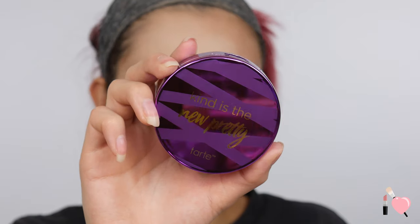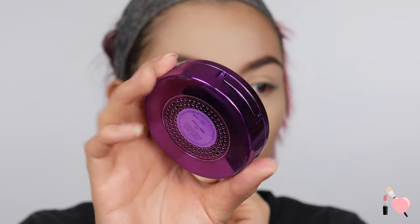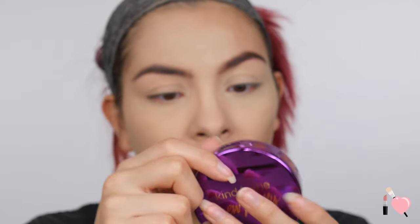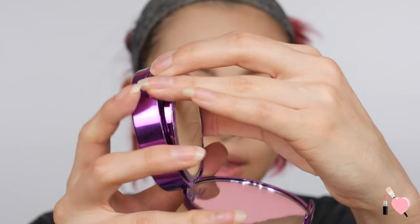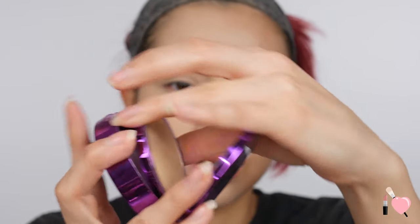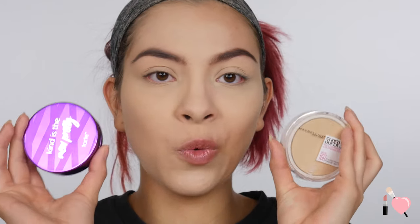I'm going to go ahead and do the Tarte side with the same brushes, after cleaning them off. The Tarte one does come in a box — the Maybelline doesn't, it's literally on the shelf like this. The Tarte packaging is really pretty purple, and on the back it has my color — I got Light Neutral, which is 22N. With this one you also get a mirror inside and a little compartment on the bottom. So you only get a tiny bit of product as well. This one has 11 grams of product, while the Maybelline one has 6 grams — so the Tarte one does have more, but it's way more pricey.